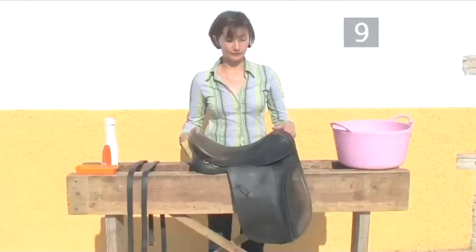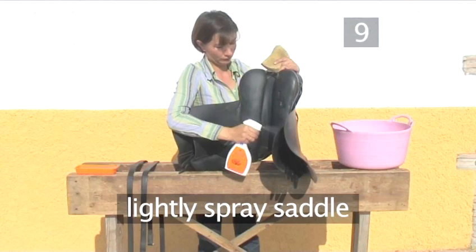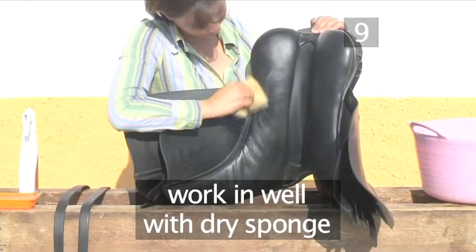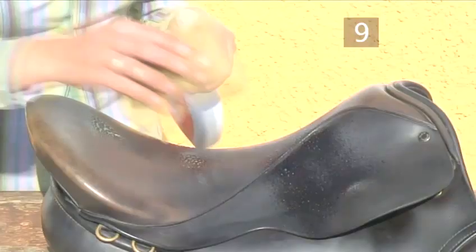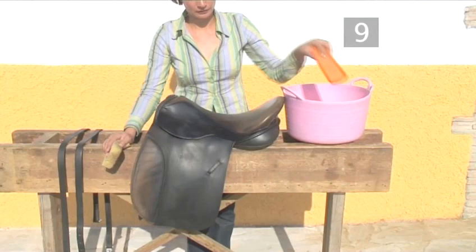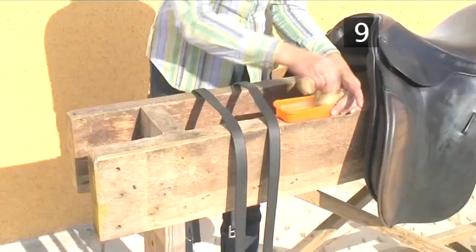Step 9: Saddle soap the saddle. If you're using a spray, lightly spray the saddle panels underneath and work it in well with a dry sponge. Then move around to the side panels, the girth straps, and the seat area. If you're using glycerin soap, as before, dip the bar into some water and follow the same procedure, working the soap well into the leather. Finally, don't forget to saddle soap your stirrup leathers. Your saddle should now be positively gleaming.